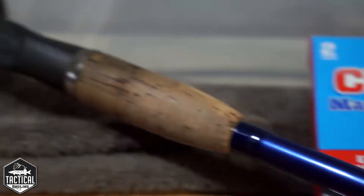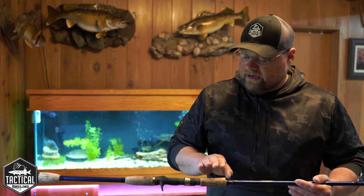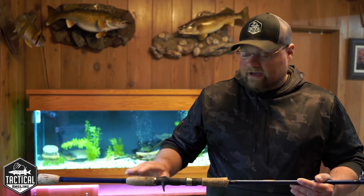This is a St. Croix Legend Tournament muskie rod that I haven't done in a few years. So I thought today I'd just do a quick video and show you how I clean up these handles. Super simple, it only takes a couple of minutes, and it'll keep your stuff looking really nice.